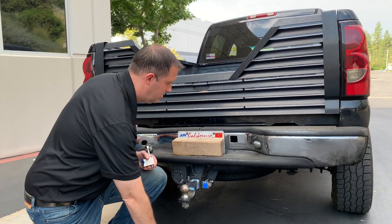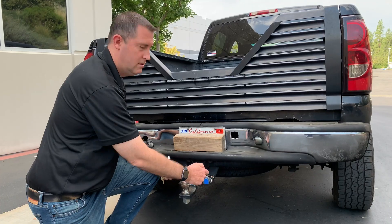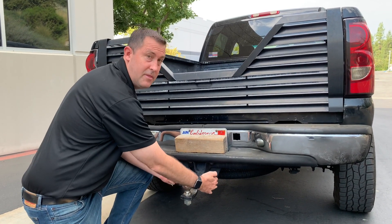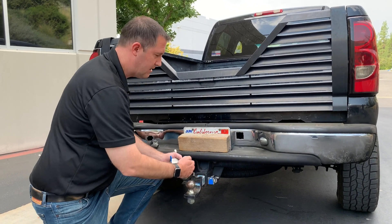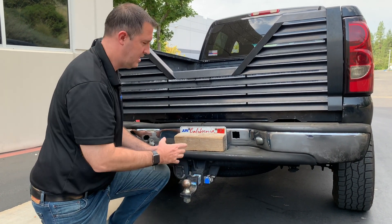The other thing we need to know is how long do you need this pin to be. Some receivers have electrical plugs on the side and other things in the way. PacLock is going to make different versions on the length of that pin so that we can fit all kinds of different receivers.